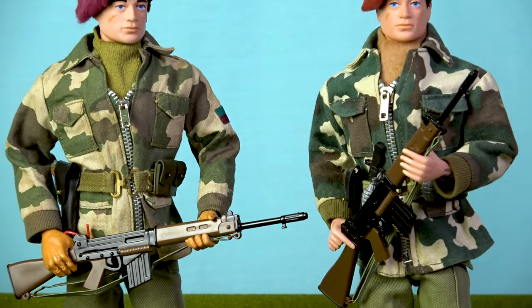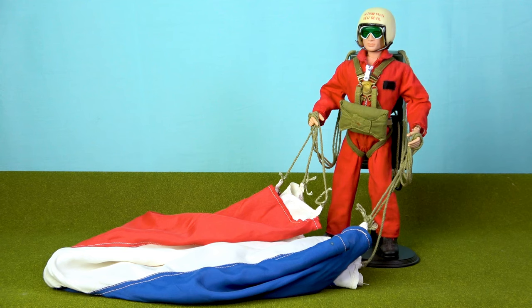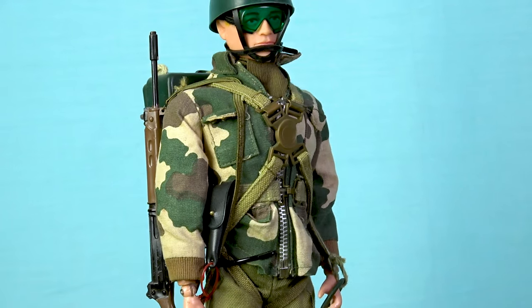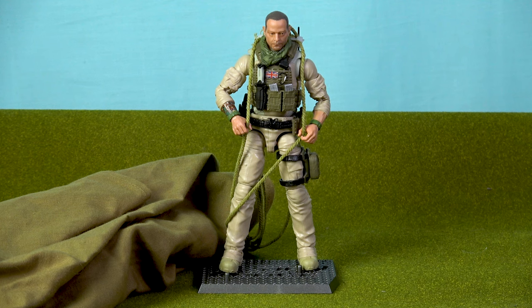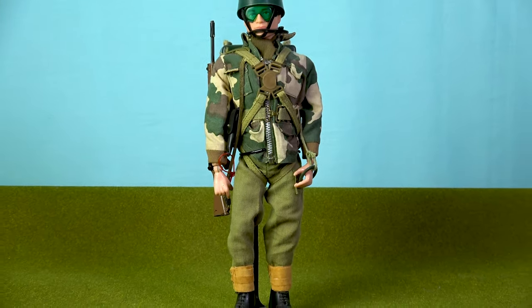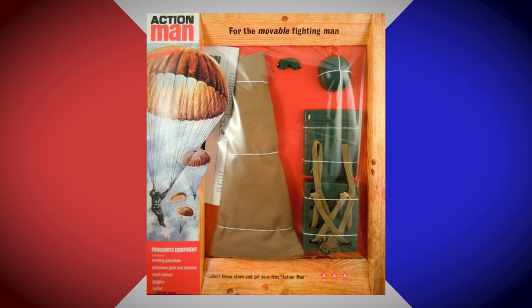In 1970, Palatoy issued Action Man with the Parachute Regiment uniform, yet this set didn't come with a working parachute. And because the red, white and blue parachute issued to the Red Devil was not really suitable for combat operations, Palatoy also offered a separate equipment set to complement this new uniform. The Action Man parachute equipment set came with an army green coloured working parachute, a parachute pack and harness, a pair of goggles, and a paratrooper's shock helmet that was unique to this set. Due to the combat-ready colour of this parachute, this is the version I opted to use for Desert Rat's first parachute jump. However, because this vintage Action Man set is very rare and highly desirable, I left my vintage version back in the studio and used an Action Man 40th Anniversary reproduction parachute for this mission.